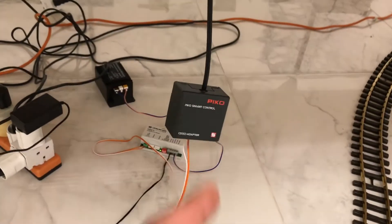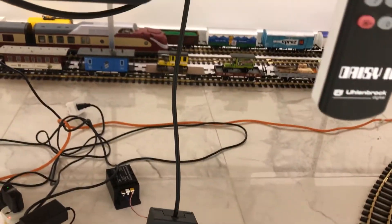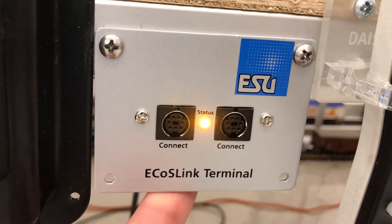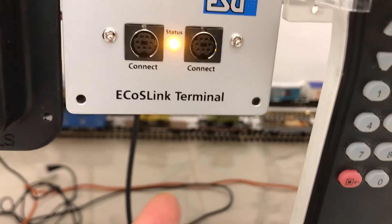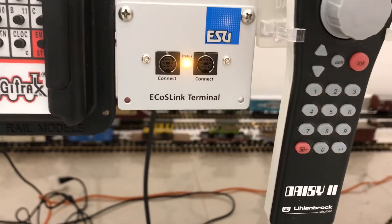The local net converter and the CD box — the solution which arrived only yesterday — is the Azo ECOS link terminal, which has two ECOS link connectors on the front panel and four in total.